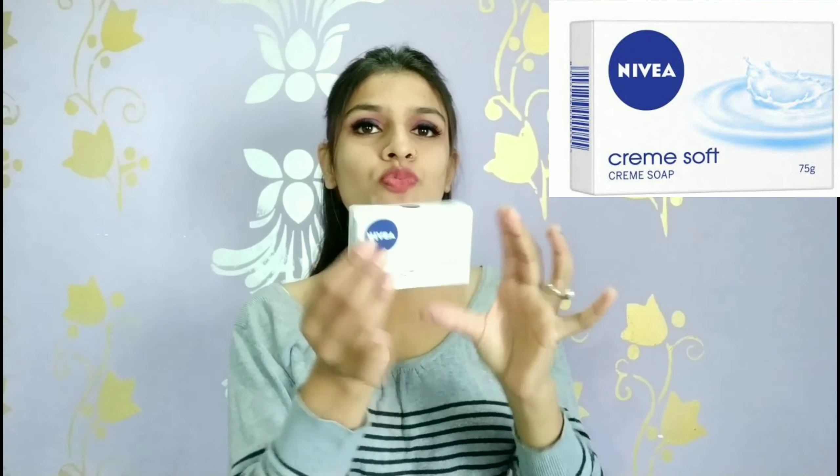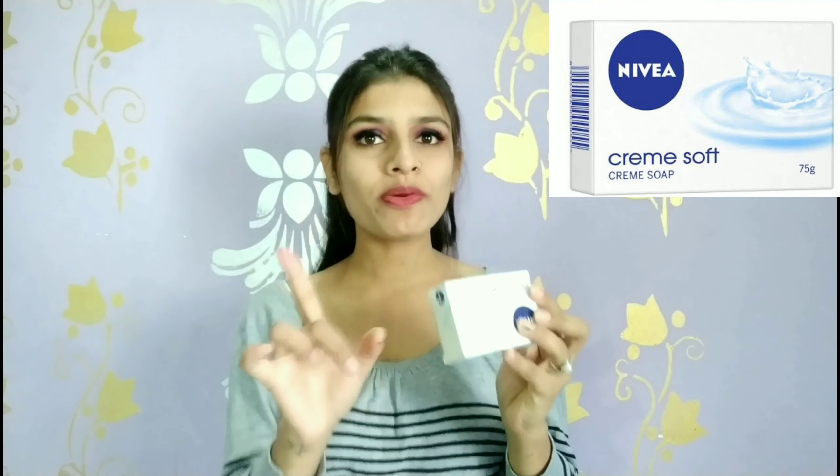Toh chalo start karte hai. Guys, jis soap ke baare mein bata rahi hoon woh Nivea Cream Soap hai. Winters bhi aa gayi hain, toh aapke liye yeh video bahut zyada helpful hogi. Toh guys, yahan pe dekh sakte hain - is tarike ke kuch box mein aata hai. Isko open karke dikhati hoon aur phir kis tarike ka iska texture hai aur kya-kya fayde hain.